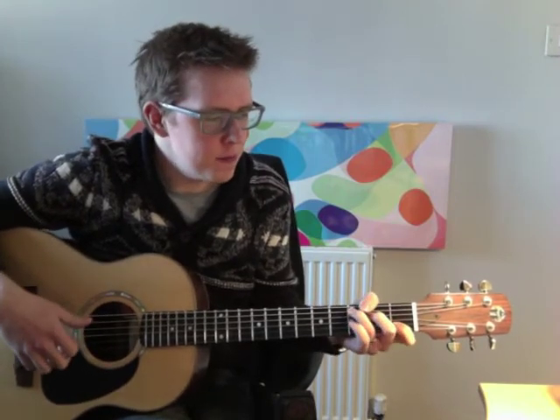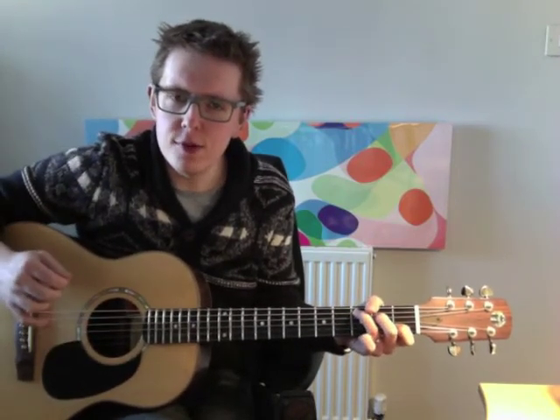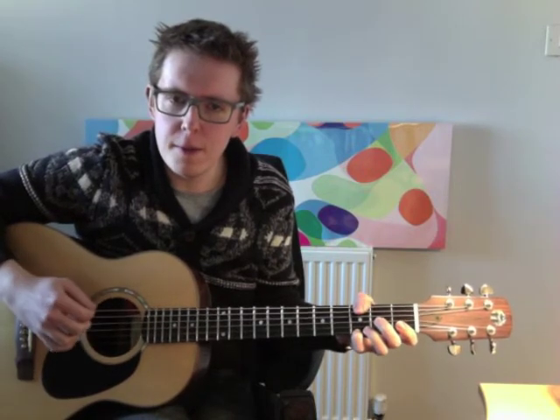And then we get into the song, which is all kind of normal chords down here. I tend to do a bit of a walking bass thing, with all those little pull-ons and flick-offs that just kind of make it a little bit more interesting. But if you don't want to do those, you can just play the chords.